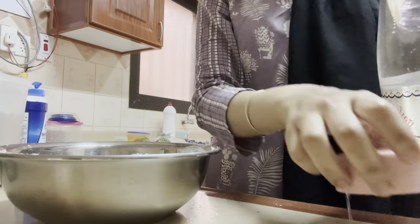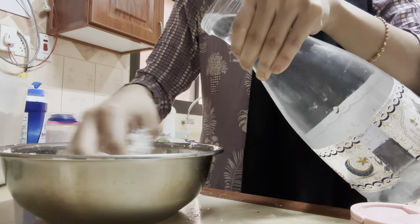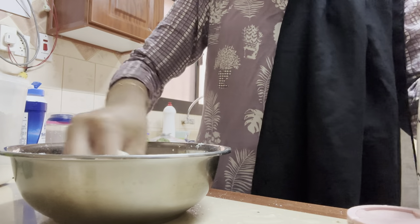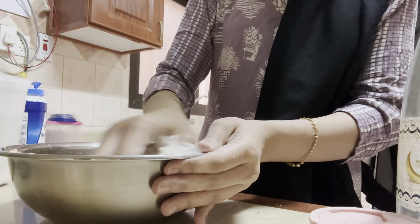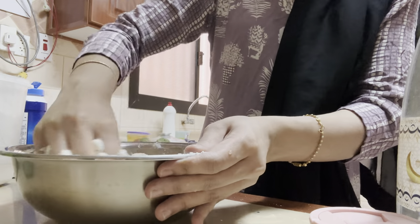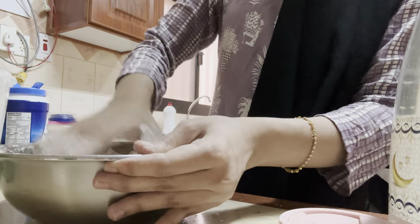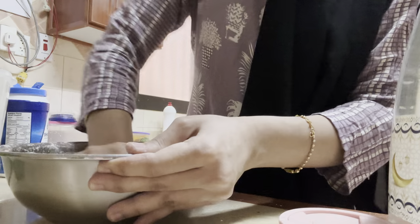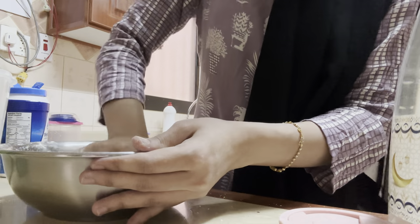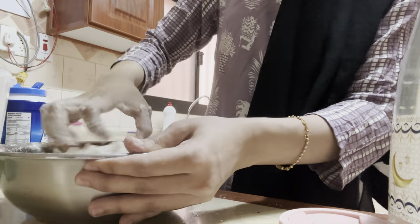By adding water I'm going to make a hard dough — not really soft but a little harder, a firm dough. Once I'm done kneading I'll get back to the video. I've been kneading for five minutes and added about two tablespoons of extra all-purpose flour. You can make it with wheat flour as well.